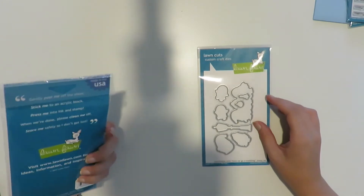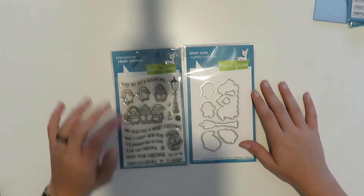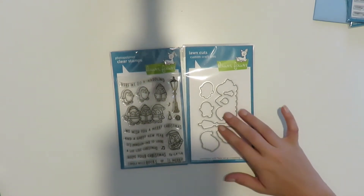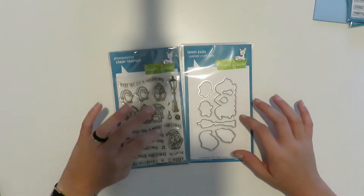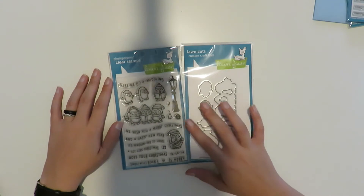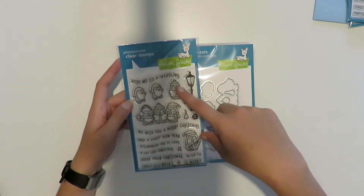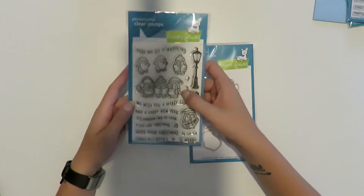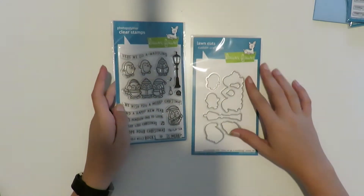The last thing I got from Marker Pop was Here We Come Waddling — and I believe this one actually is from the new release — along with the matching dies. After making my first card using the Booyah stamp set, I understand why people pay for the dies, because even easy-to-cut stamps are kind of a pain. So from now on I'm trying to get matching dies with all my stamp sets. I got this one because I'm obsessed with penguins — they're my favorite animal. You've got four separate penguins: two doing their own thing, one reading with a little hat, three caroling, and one playing guitar, plus cute sayings, a lamppost, and a little music note.